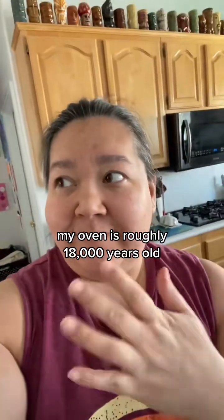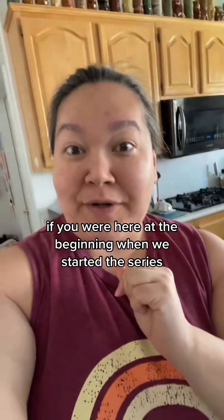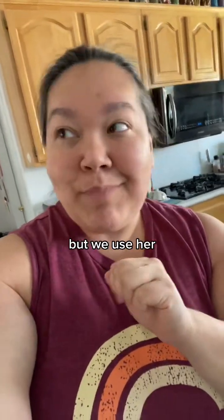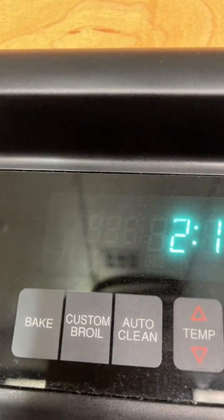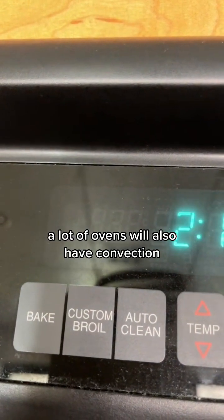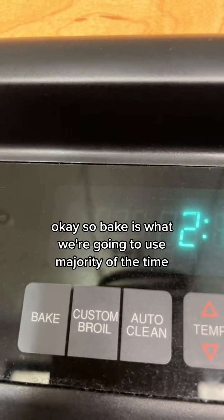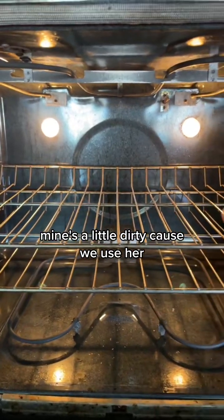My oven is roughly 18,000 years old and she's broken — if you were here at the beginning when we started the series, she's still broken but we use her. Here we have bake, custom, broil — don't worry about auto clean, you probably shouldn't use that anyway. A lot of ovens will also have convection. Bake is what we're going to use the majority of the time. My oven's a little dirty because we use her.